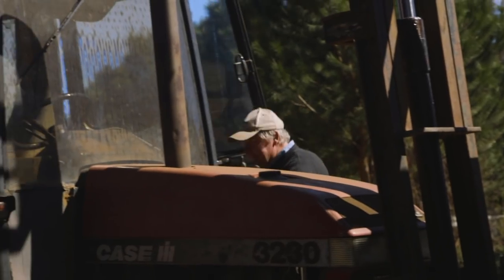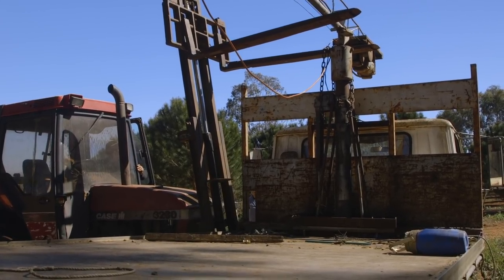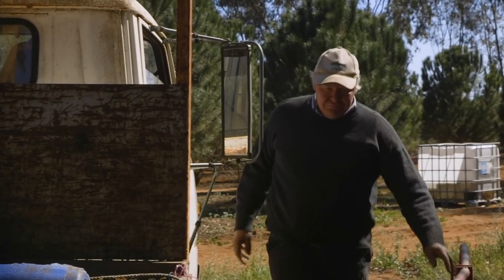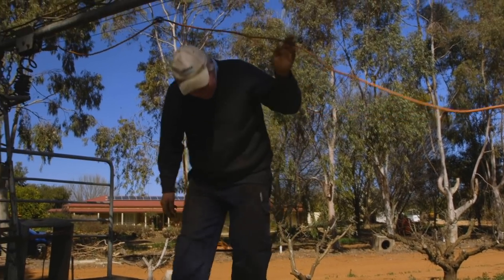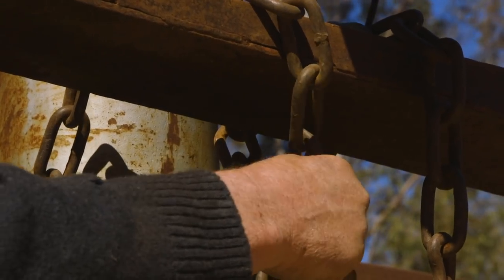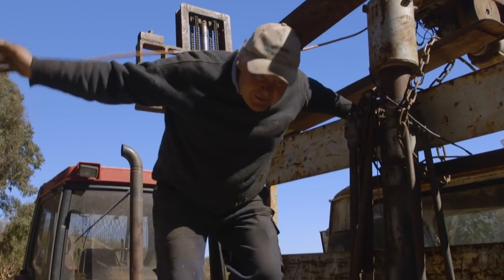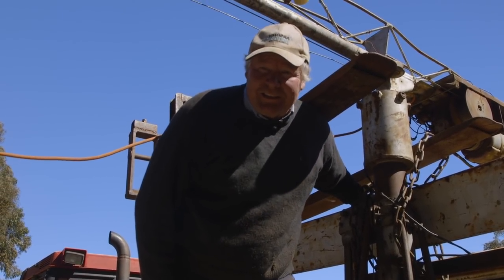Bloomy neck! Now if the silly bloody thing decides to go sliding off the end of the fork bar here, don't try and catch it - just get the hell out of the way.